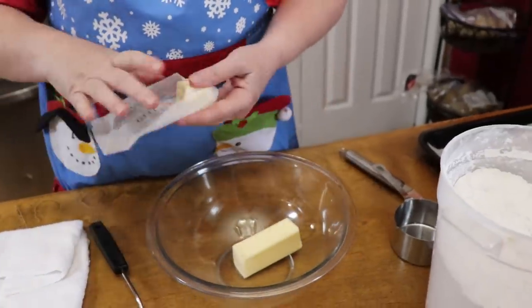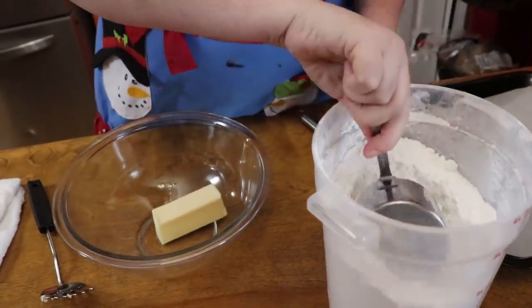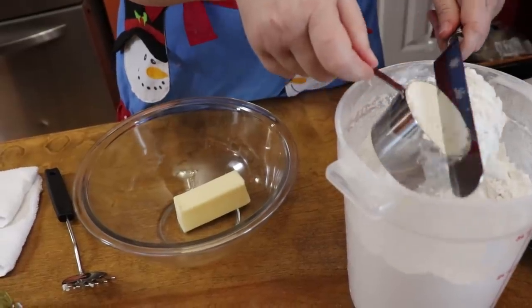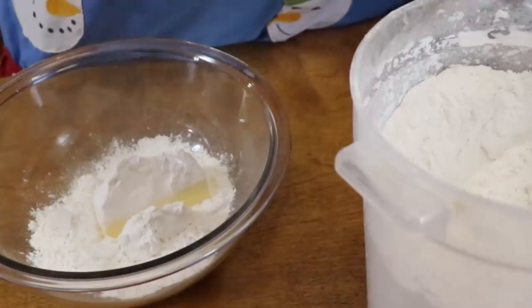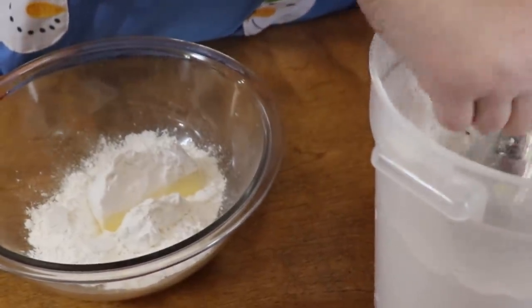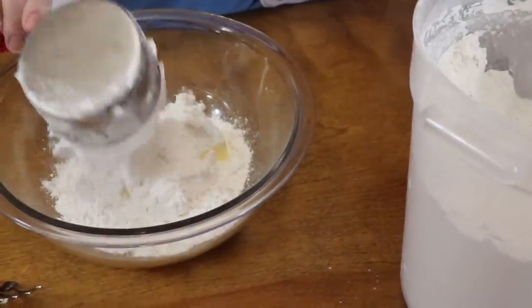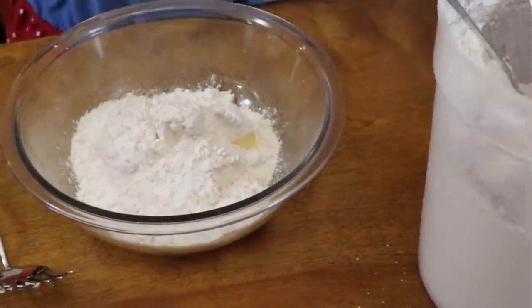You can cut the butter into your flour, or you can grate it — either way works. We're going to use two cups of self-rising flour. What we're doing right now is creating our own Bisquick, and it's a lot more natural and delicious than using Bisquick. I do not like Bisquick, actually. So we're making our own biscuit mix here.